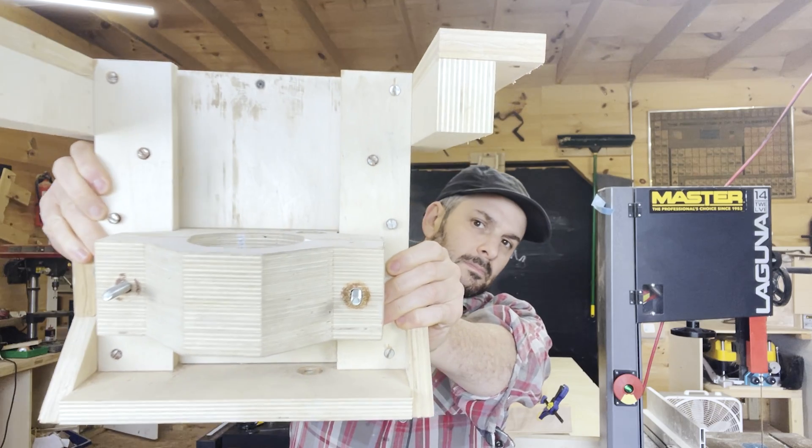Welcome to the second video in the series on rebuilding the router lift in the shop. In the first video, I took the old router lift out of the table saw, took it apart to find out everything that was wrong with it and could be improved. I designed a new one, and in this video I'm going to build it. Let's cut some plywood.